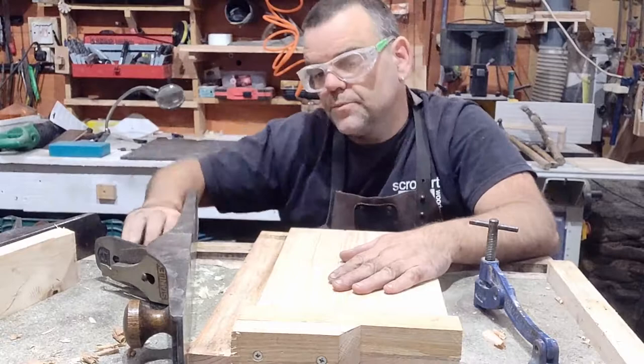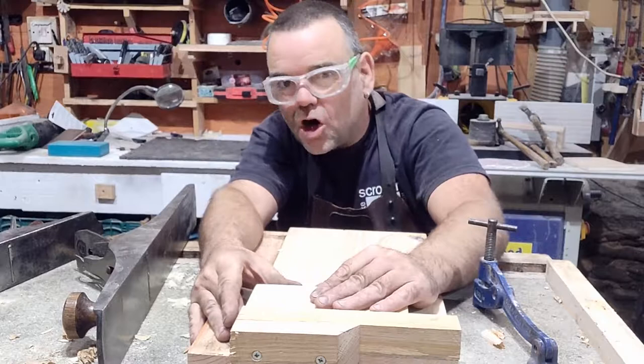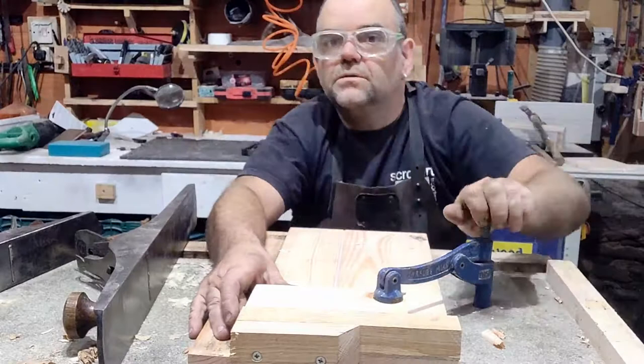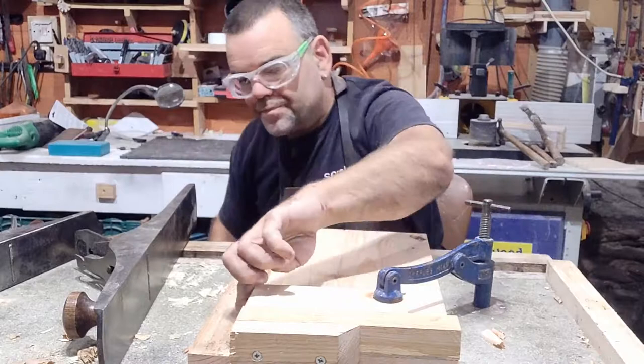To use it: grab your piece of wood, push it up against the fence, and position it so the end is just slightly proud. You can try to hold it by hand, but I like to use a hold down. Here's one I prepared earlier — this particular hold down goes into my bench. You can get a hold down that clamps onto the shooting board, but they're not that effective. These Record hold downs are very good indeed.